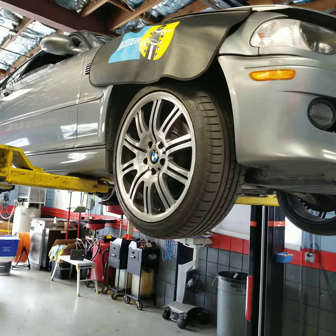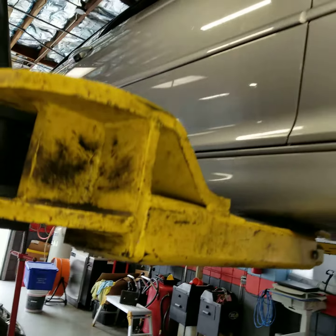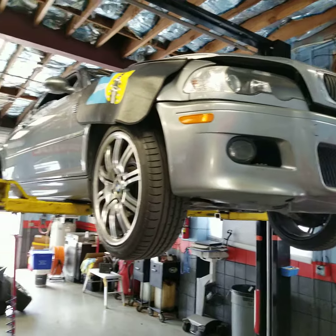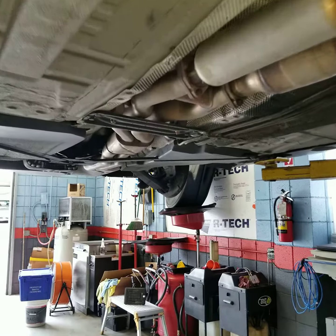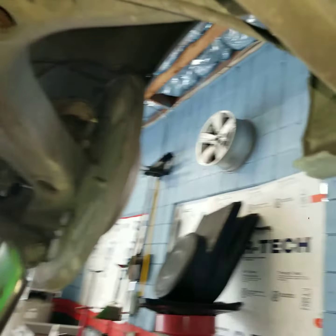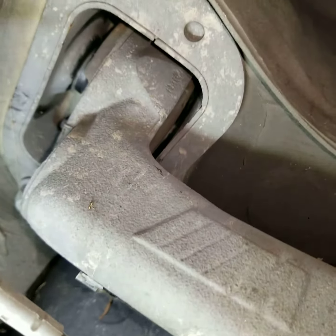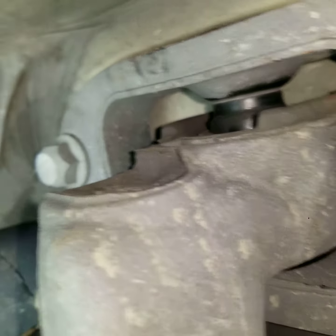Welcome back guys, Tim from Beamer PhD here with you in Pasadena, California. We're working on this 140,000-mile E46 M3 — this was the cat's meow of a performance coupe of its time. Unfortunately, just like everything else, things wear out. The customer's concern is: when I accelerate, the car's dancing on the rear end, shifting all over the place. We've visually identified that the trailing arm bushings are worn.